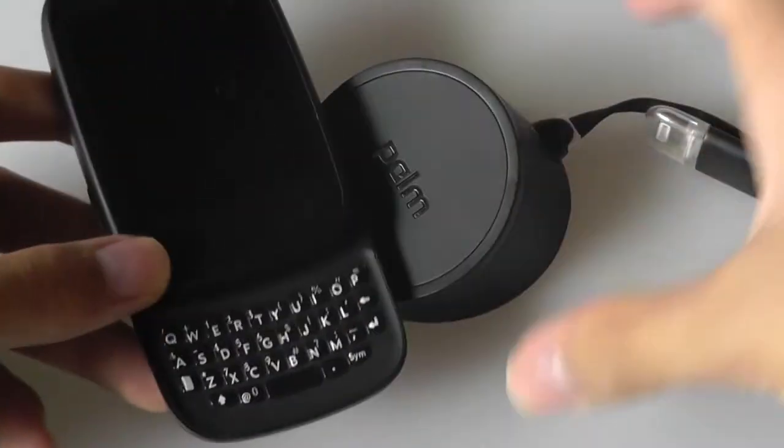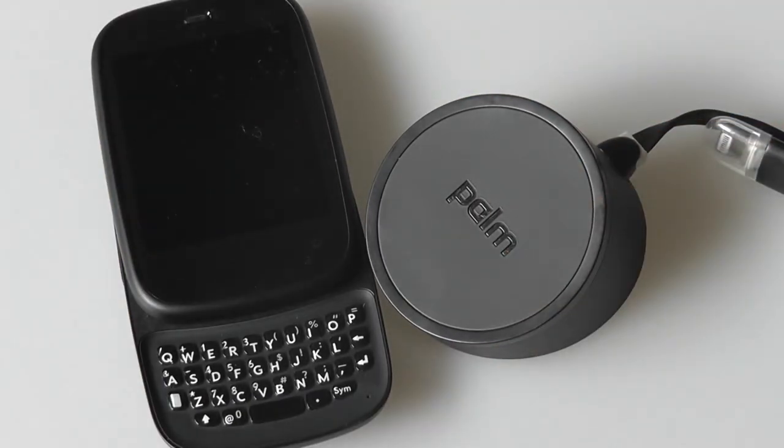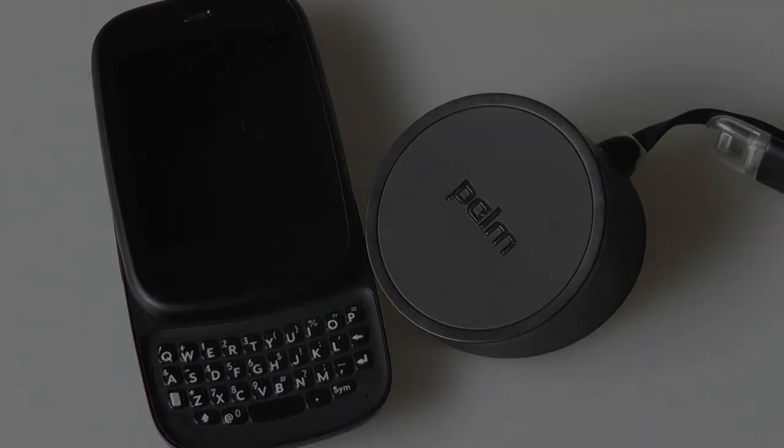Anyway, this has been a quick retro look back and retro review of the Palm Touchstone inductive charger. This is actually one of the first commercially available wireless charging kits you could pick up for a smartphone, making it a fun piece of history as well as a pretty cool piece of retro tech. Thanks for watching here at OSReviews — this has been the Palm Touchstone Charger.